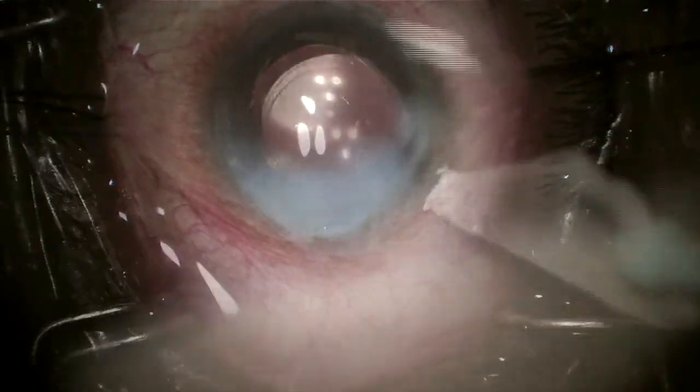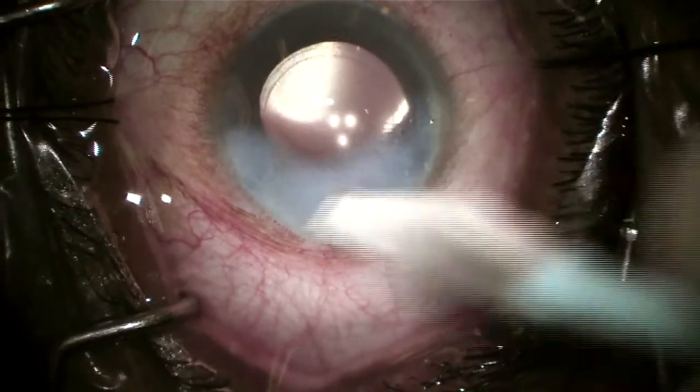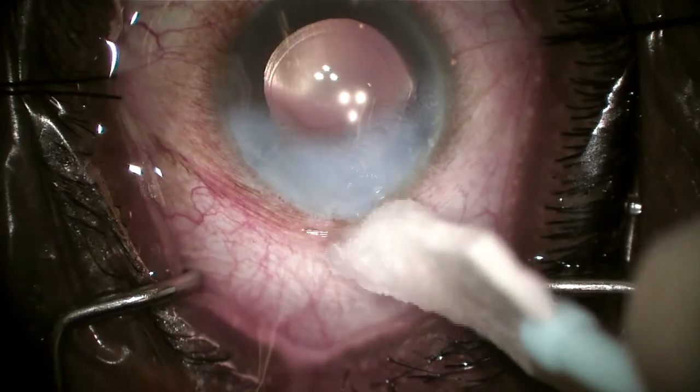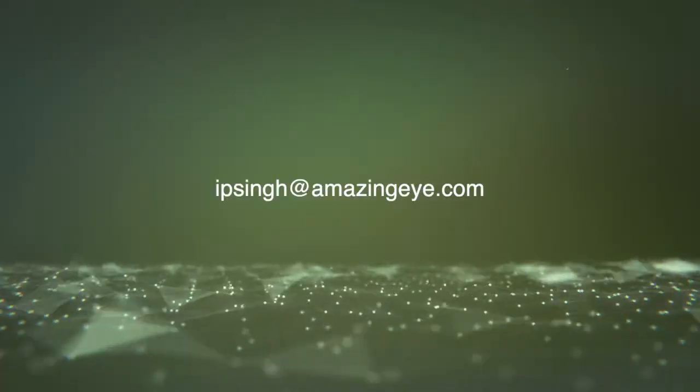At the end of the case I like to over-inflate it and then slowly burp the wound to make sure there's no reflux of blood and to burp it to make sure we have physiologic pressure — and we are now done with the case. Please email me anytime if you have any comments or questions. Thanks a lot.